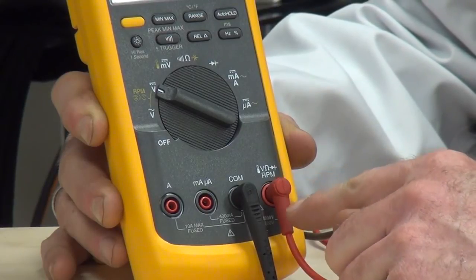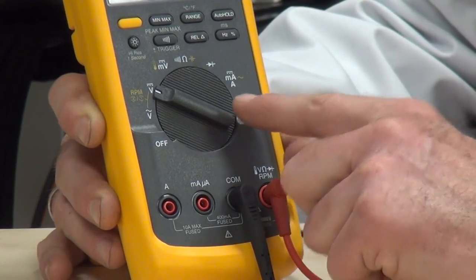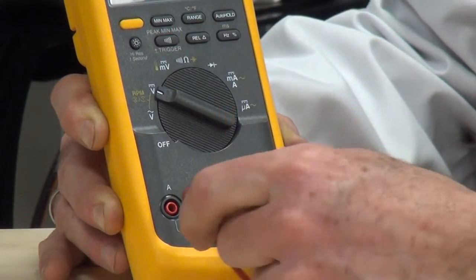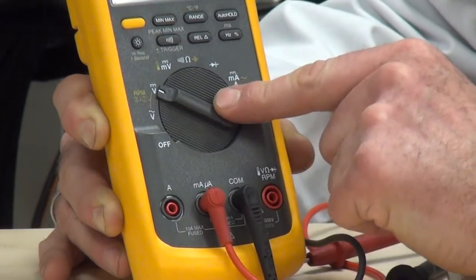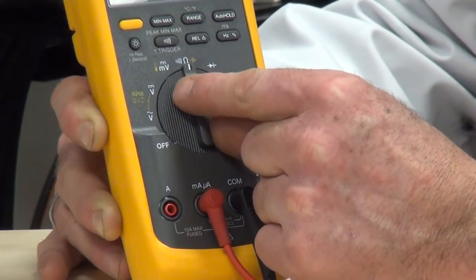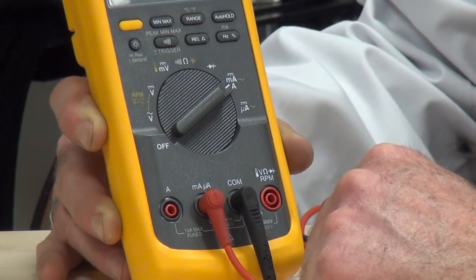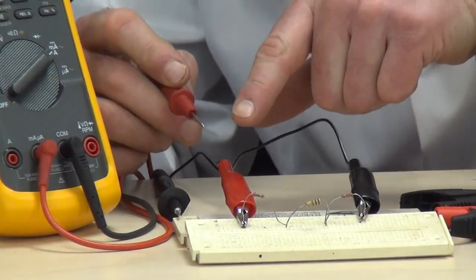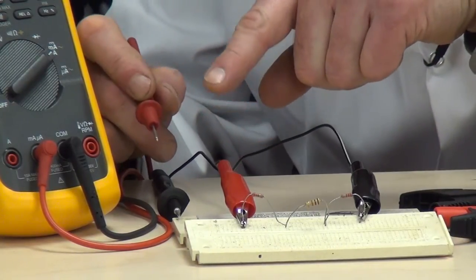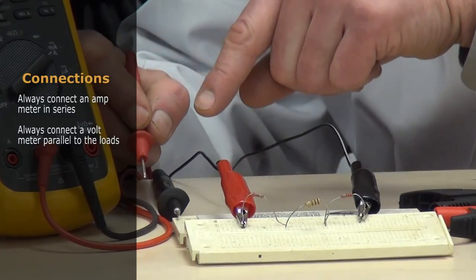Now we're going to check the current flow in application on this series breadboard. We need to put the jacks in the correct position and adjust the dial on the meter to check current flow. We're going to leave the common jack and move the positive jack over to the milliamp scale, then rotate the scale. The meter was telling me I'm not on the right scale, so I adjust to the correct position. The meter stops beeping to confirm I'm in the right jack position. You always connect an amp meter in series and always connect a voltmeter in parallel to the loads.